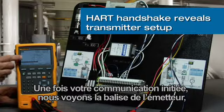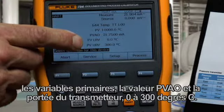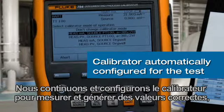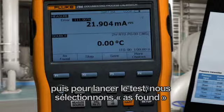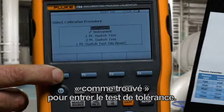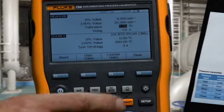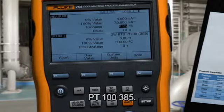Once communication is initiated, we see the tag of the transmitter, the PV, PVAO, and the transmitter's range of 0 to 300 degrees C. We continue and configure the calibrator to measure and source the correct values. Then to initiate the test, we select As Found to input the test tolerance of 0.25%, sourcing 0 to 300 degrees C, PT100385.